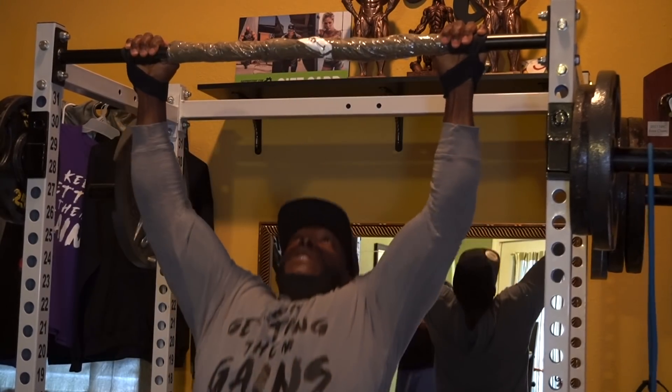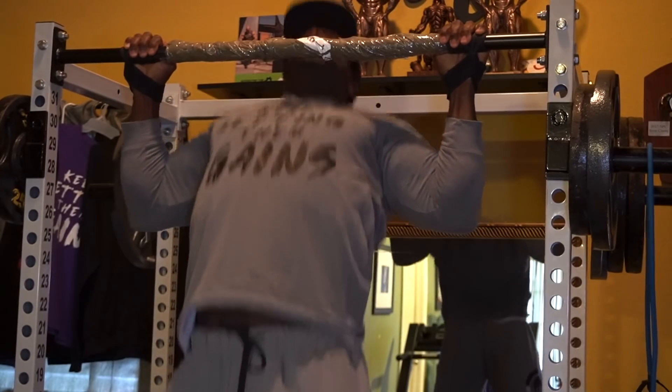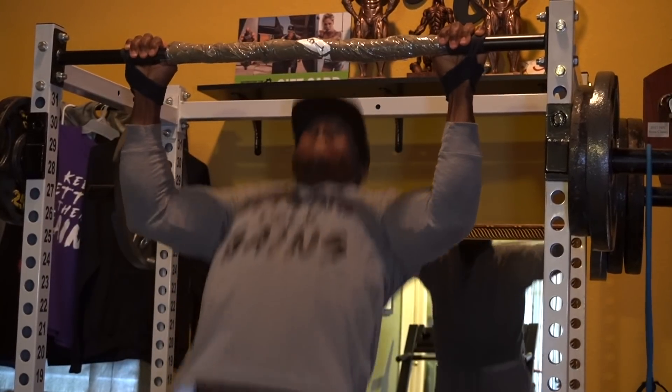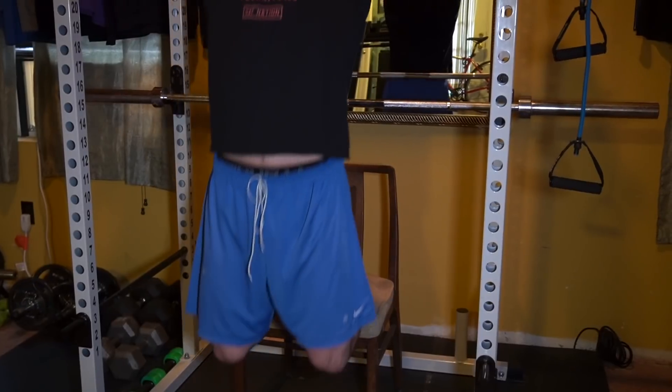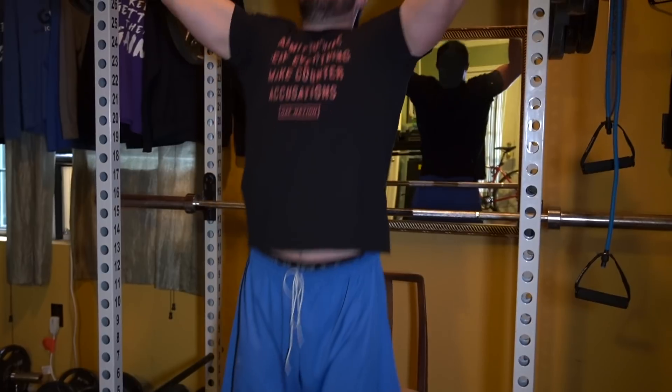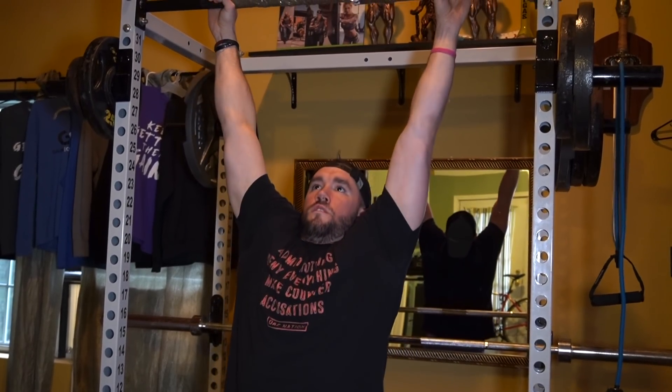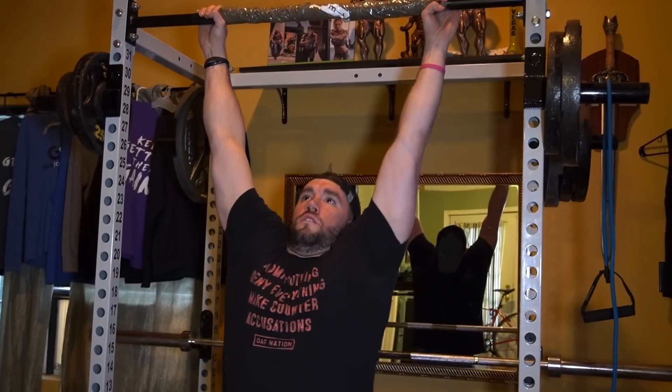First exercise: pull-ups — four sets of eight to ten reps. There are so many ways to do a pull-up. If you don't have a pull-up station or bar, you can do them on steps, stairs, a tree — anything that supports your weight. Get creative. For those who can't do eight to ten reps, like Josh is showing in the video, grab a stable chair and use your legs to assist you. Don't just stand up though — keep your back involved. Over time you'll use your legs less and eventually do full pull-ups with your body weight.